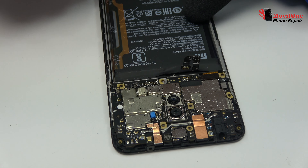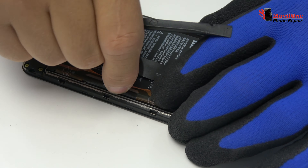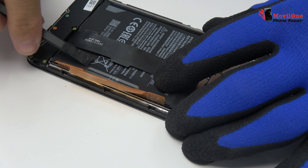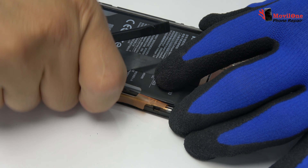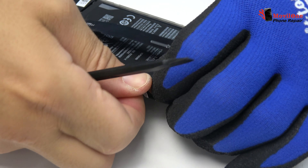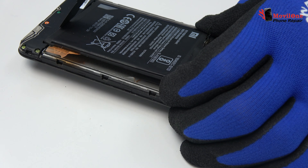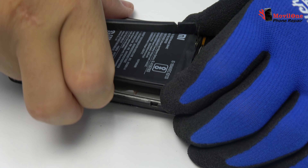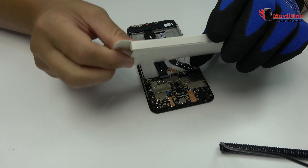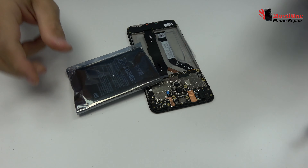Here we have the motherboard flex cable. Let's remove the battery. We have finished the disassembly process.